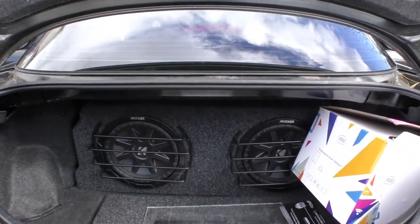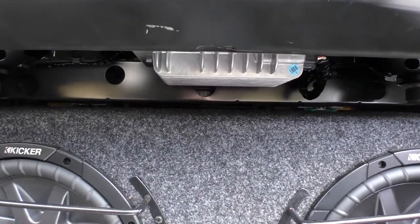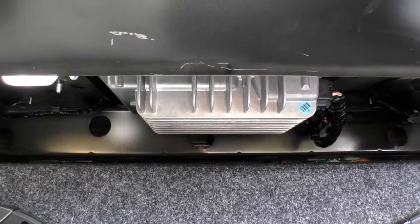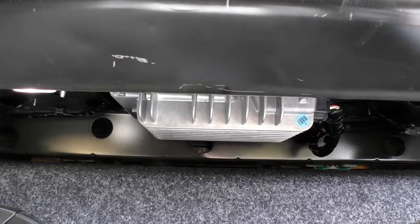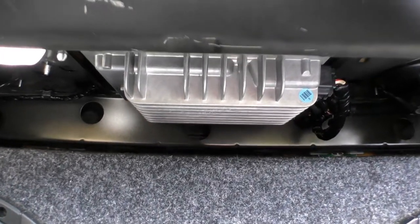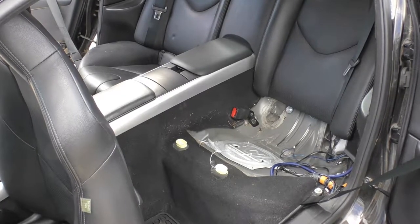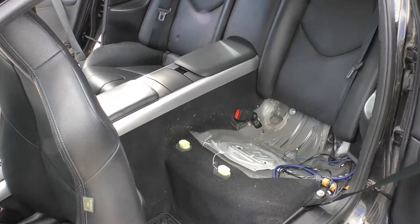The amp is located in the trunk at the top, but unfortunately you cannot just get all four screws out from the trunk — you need to get it from inside of the car. I don't know why they built it this way, but it is how it is. The first step is taking out the back seat, just by pulling it up like that.